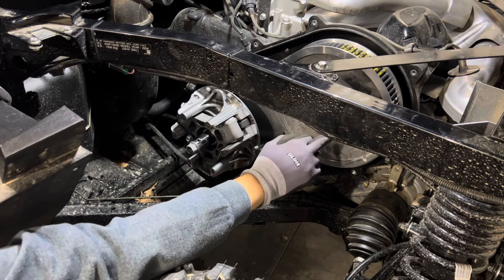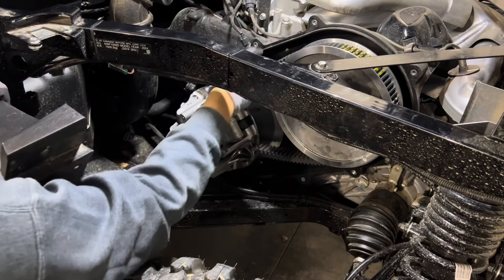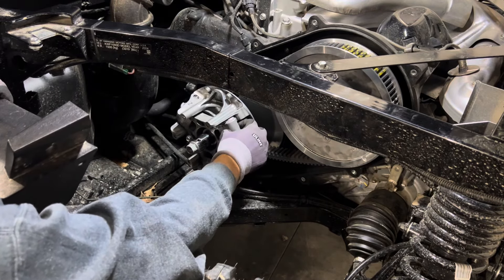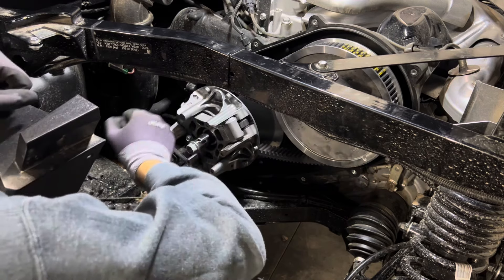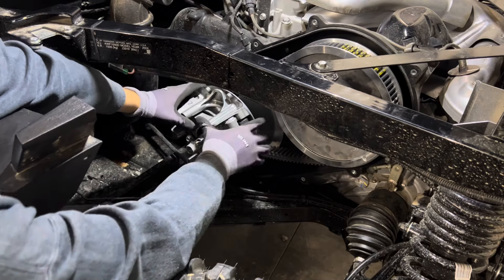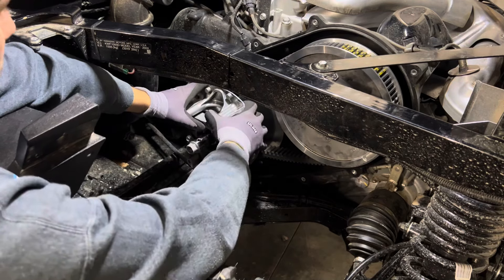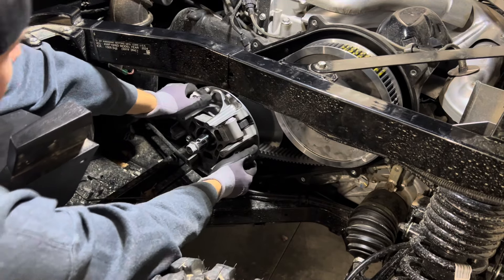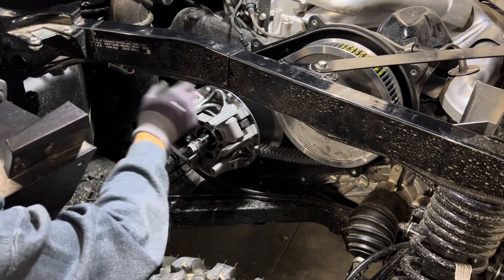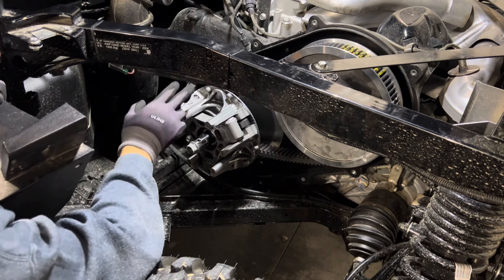We do have belt removal tools that go in the three holes in the secondary. You can use just one hole, but the right way is to do it evenly and tighten them all to open the secondary, then grab the belt and pull it off. If you want to get into it, you can pull the belt and slide this clutch back and forth — we've had some issues with these clutches sticking. The center bushing is what the clutch moves on, and when it sticks you can spray penetrating oil on it, work it back and forth many times with the belt off. Then use brake cleaner to clean it out — make sure there's no excess that can get on your belt, as it will slip the clutch.